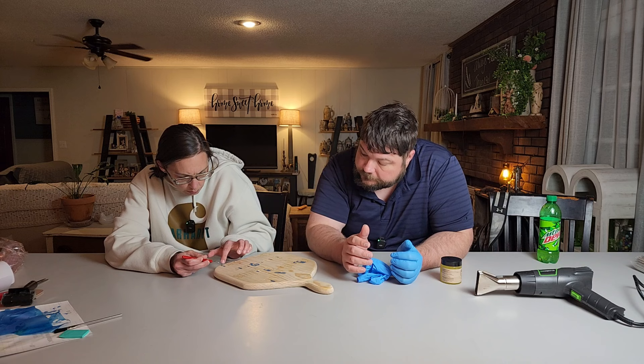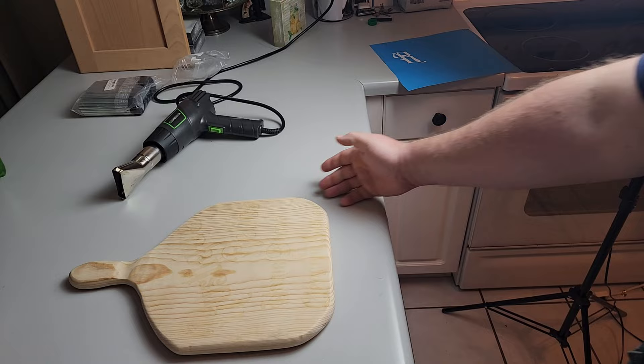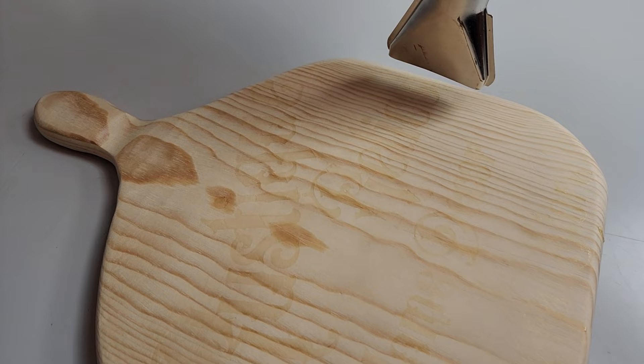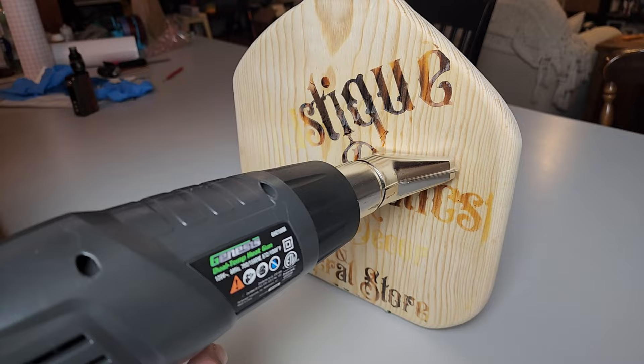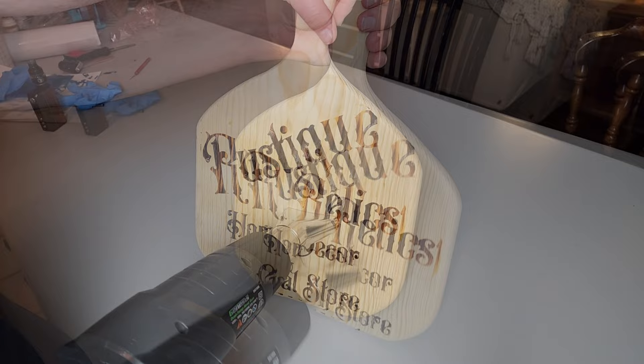This will obviously go easier if we're using a mylar stencil or a silk screen stencil, because then you just brush it in there using a different paintbrush instead of the acid brush. Alright guys, all the gel is on there — now we're gonna heat gun this bad boy on high heat. It's mostly smoking up as it burns.